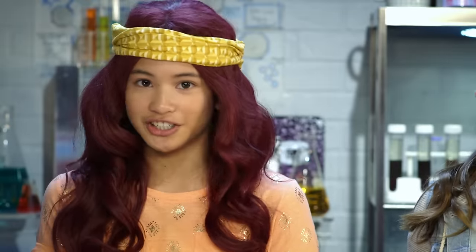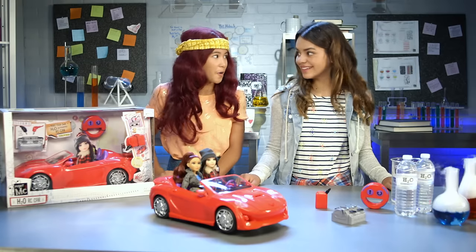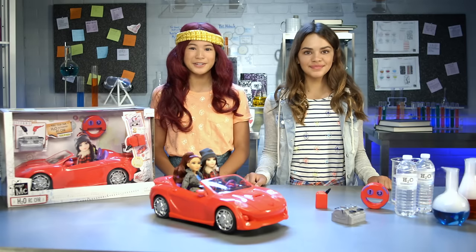In the series, the construction queen of the group, Cameron Coyle, builds an amazingly intelligent eco-smart car that's powered by — wait for it — H2O! That's water! And now you can make your own H2O activated remote control car.